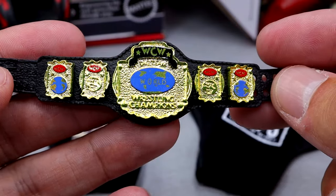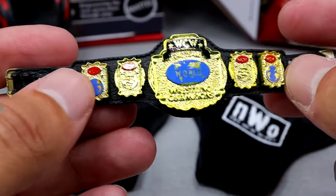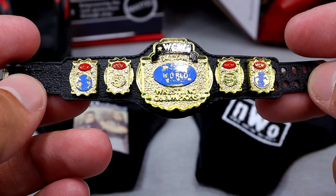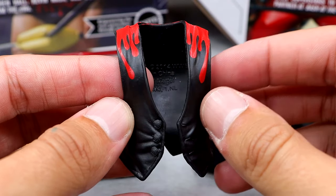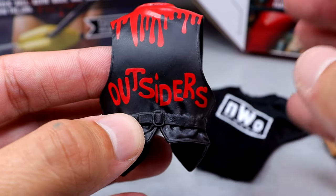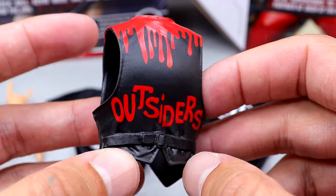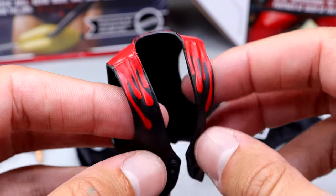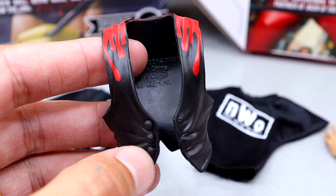Outside of that, we do get a WCW World Tag Title, and I do like this championship. We have seen it before on the Superstars line and things like this, but they look nice and they painted on the belt clip. Mattel does a pretty good job on their belts — they're not perfect, but for mass-produced, they do a solid job. And what would Scott Hall be without his entrance vest? You get the bloody drips right here, and on the back it says Outsiders. I always loved how it kind of runs like blood dropping, and you have the blood drop for the eye — it's just iconic.